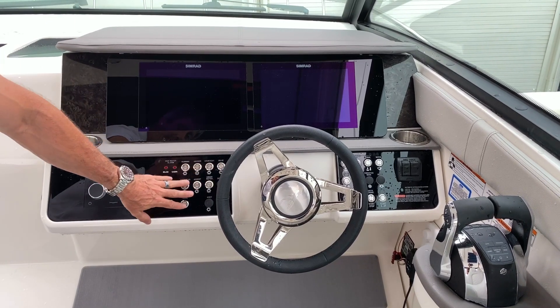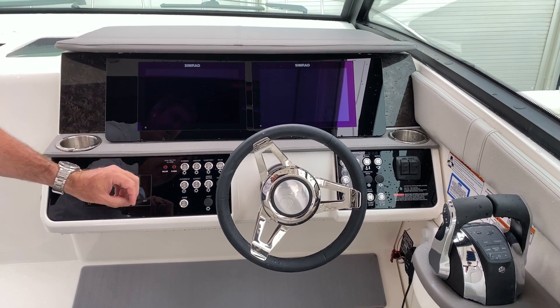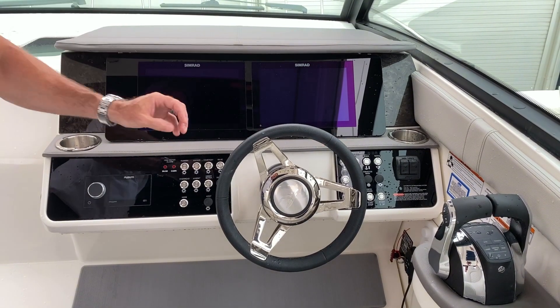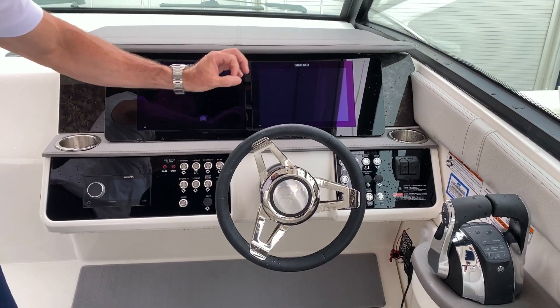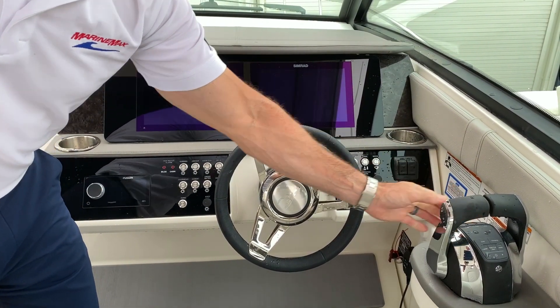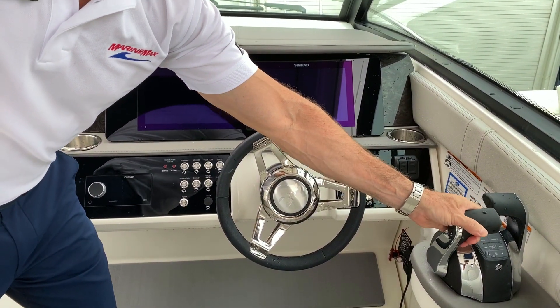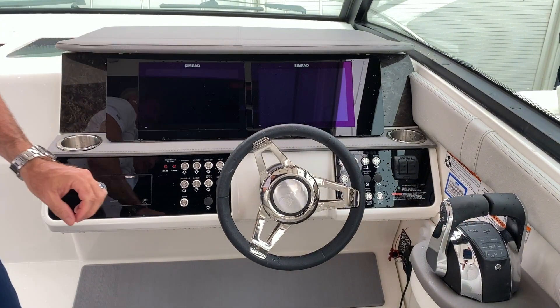You also have all your controls right here — from running lights, to bilge pumps, overhead lights, windlass — nicely formatted, easy to get to. This boat is also equipped with digital throttle shift to those Mercury Verado engines, which makes it very smooth with no resistance like the old days of cables.